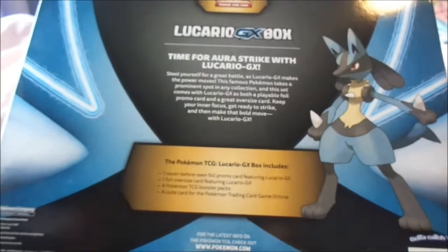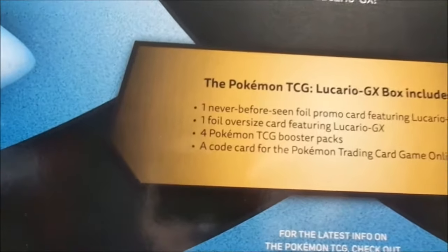If we flip it over, it tells us what's contained in the box. They used extremely sticky glue to ensure the box would not be opened, which has its benefits.